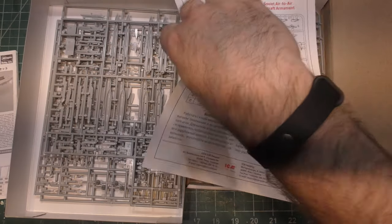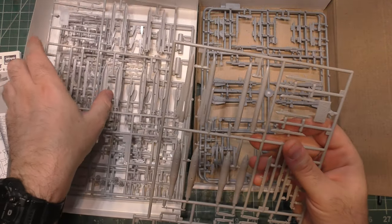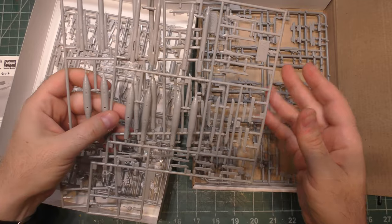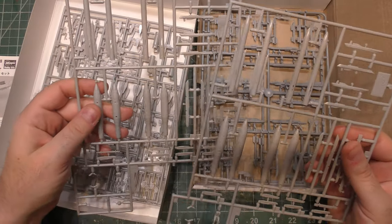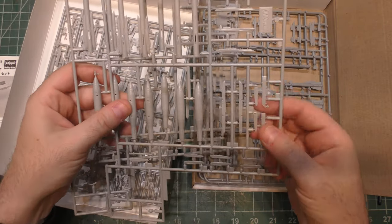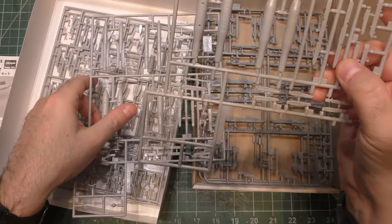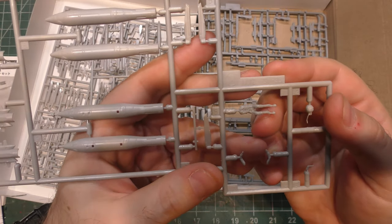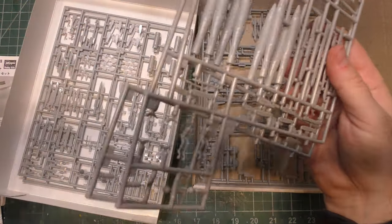Starting with the Hasegawa pieces: we get four Kryptons, but only two Adders — interesting. We get four laser-guided bombs and launch rails for the Kryptons. We even get two pilots. And it actually says it comes from the 1/72 scale Su-35 kit, so they just took the weapons right out of it.